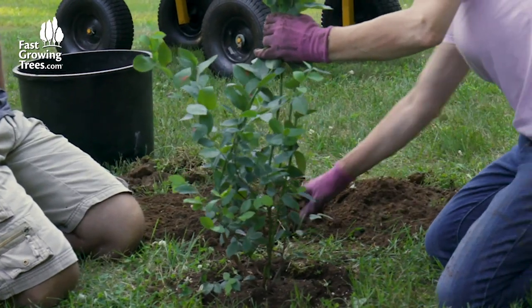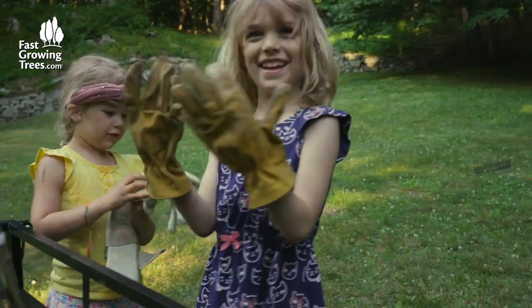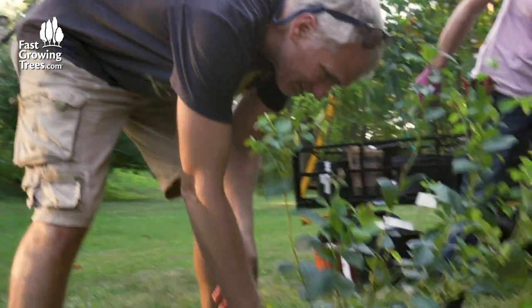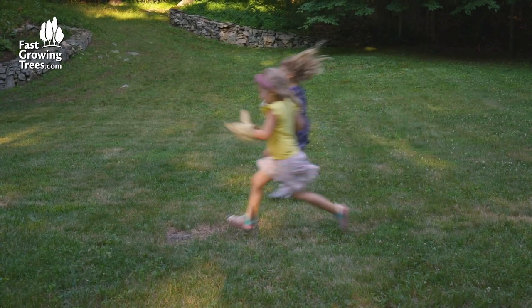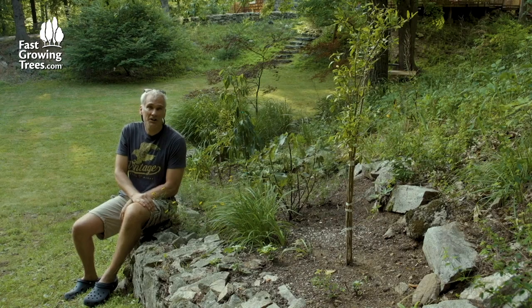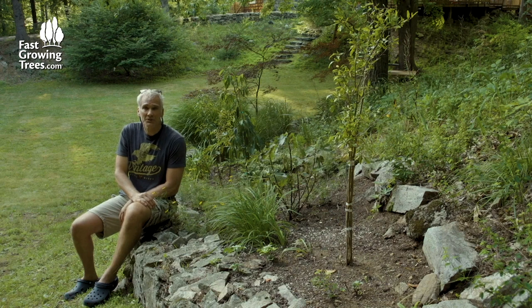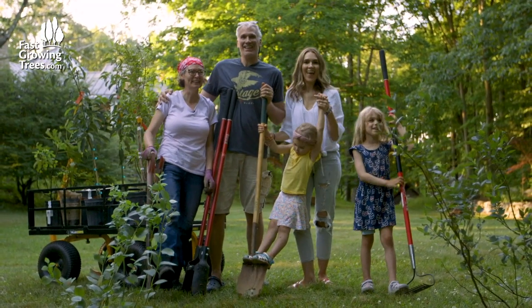The greatest thing about fastgrowingtrees.com has been how it has brought us together as a family. We've been looking for activities that involve the girls that are educational, engaging, and involve nature. The plants and trees arrived so quickly and they were in amazing condition. I'm so glad we discovered fastgrowingtrees.com. The girls have gone up to dinner and Aunt Elsa and I finished the rest of the plantings. We're really looking forward to the next episodes to find out what other plants we can put in all the different locations around the property. It's been a very uniting, family-fun adventure and we're looking forward to more of it.